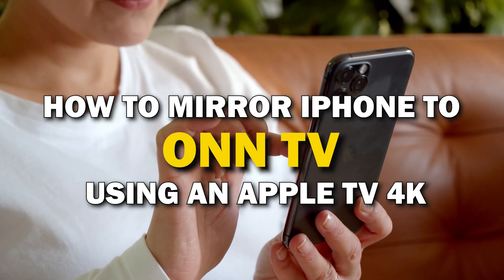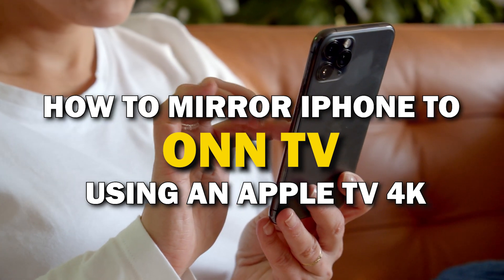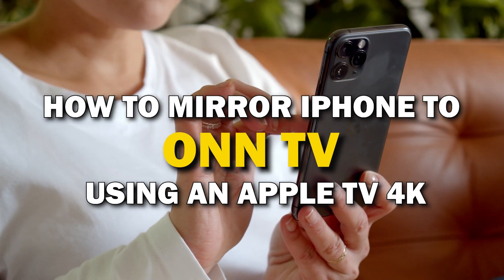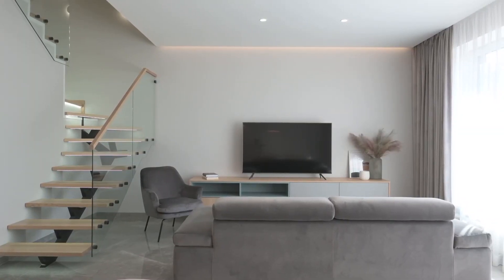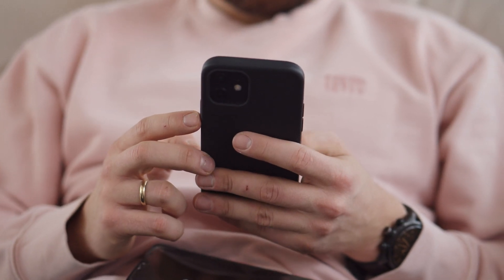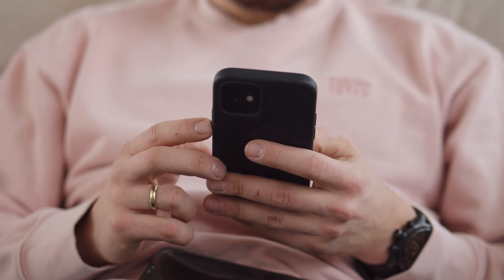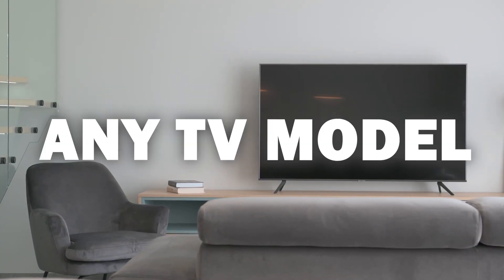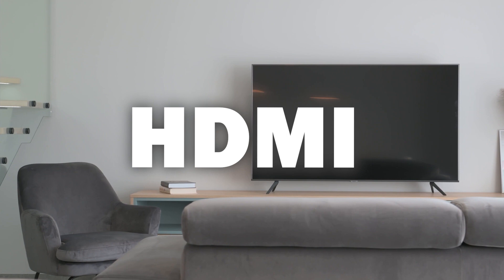In today's tech video, I'm going to show you guys how you can easily mirror your iPhone using an Apple TV 4K on your smart TV. Some of the newer TVs that are coming out have a built-in way of mirroring your iPhone to the screen, but not all TVs have this capability. This method will work on any model of TV and any year of TV — you just have to have an HDMI connection to plug into.